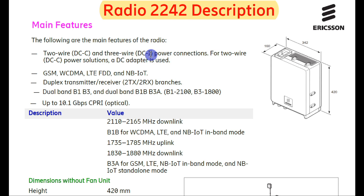The 2242 radio supports GSM, WCDMA, LTE FDD, and NB-IoT. GSM is 2G, WCDMA means 3G, and LTE FDD means 4G. So the 2242 radio supports all these technologies. It also has duplex transmitter and receiver — two TX and two RX.